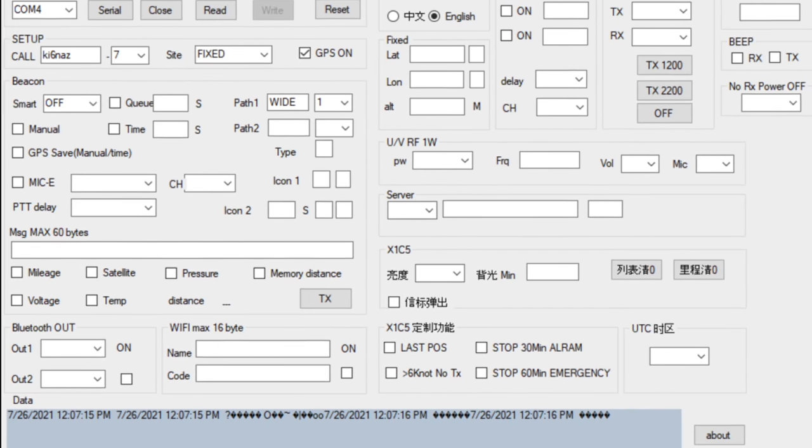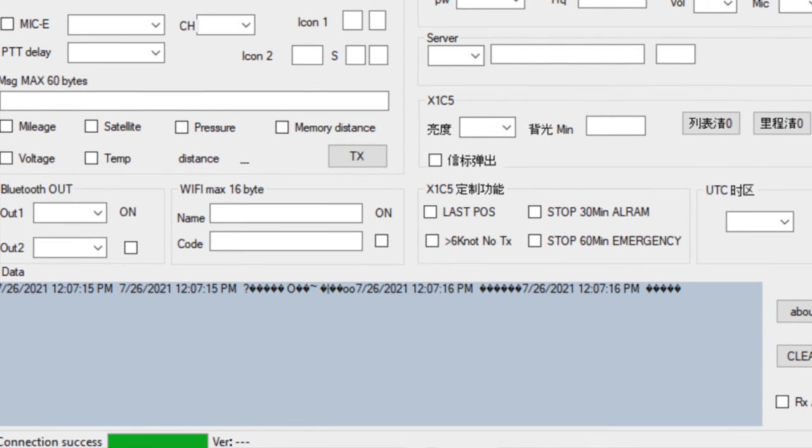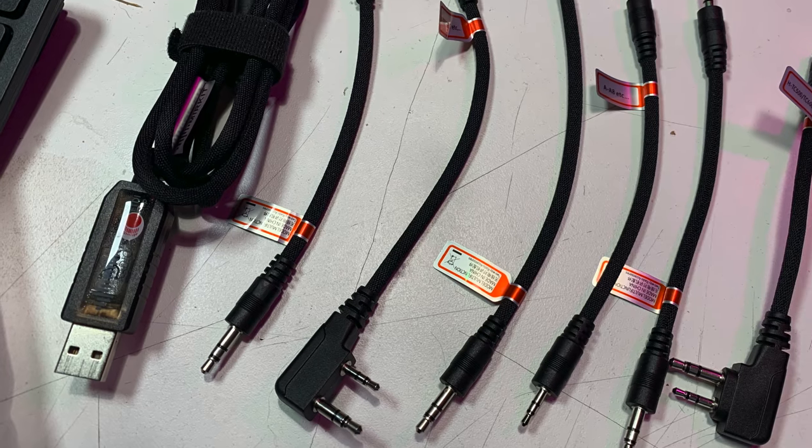Relatively easy to program as well. In the box, you get a programming cable and there are two software titles you can download. Right now, this is not connected to Chirp as of the time of recording. I found that the programming software for this radio works fine; I just could not be bothered to use it — any programming software that does not pull from RepeaterBook is dead to me. The second application is an APRS standalone application that runs via serial connection to your Windows computer. I found the included cable didn't work, but it does work with FTDI chips.